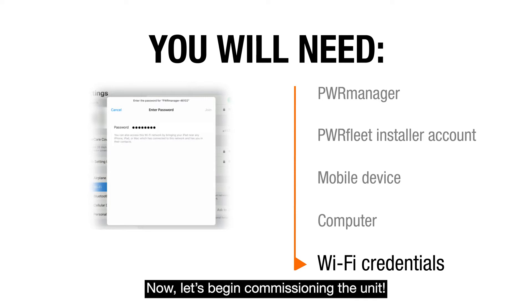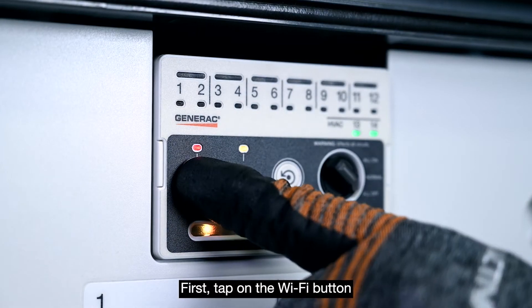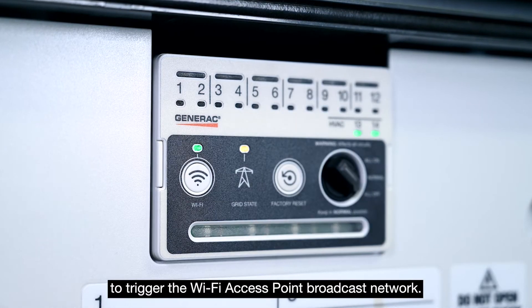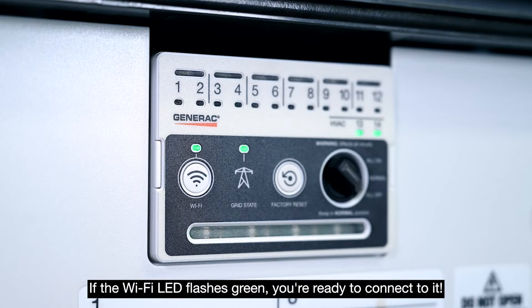Now, let's begin commissioning the unit. First, tap on the Wi-Fi button to trigger the Wi-Fi access point broadcast network. If the Wi-Fi LED flashes green, you're ready to connect to it.